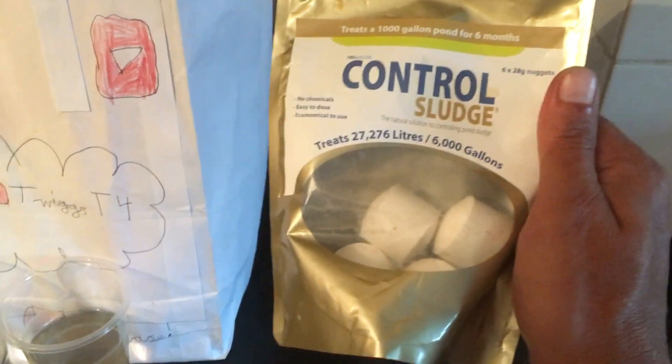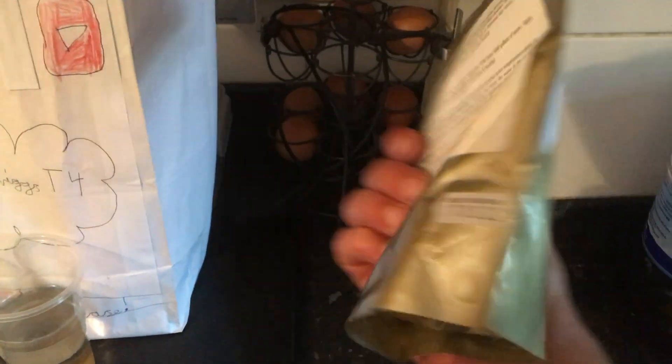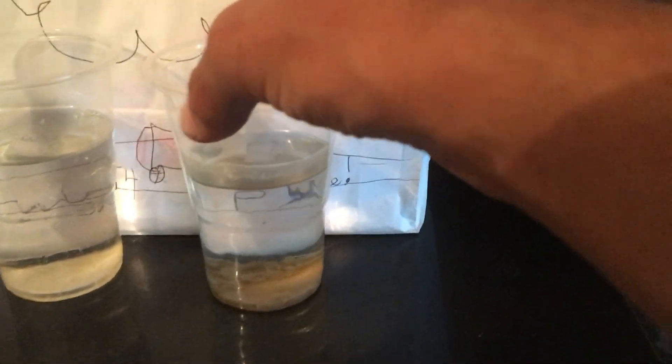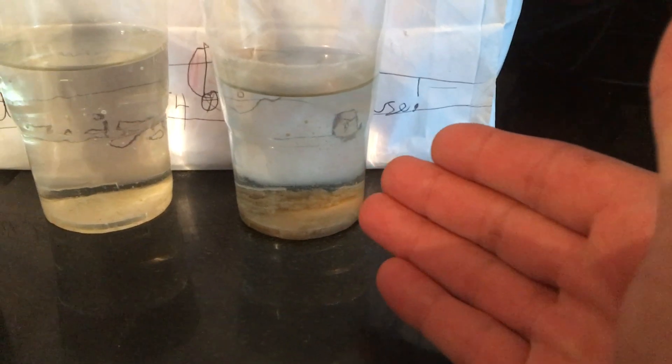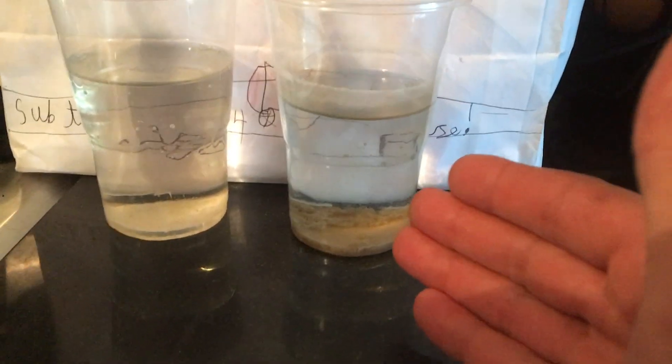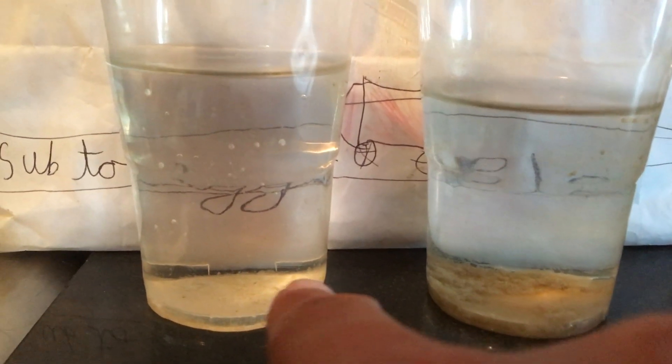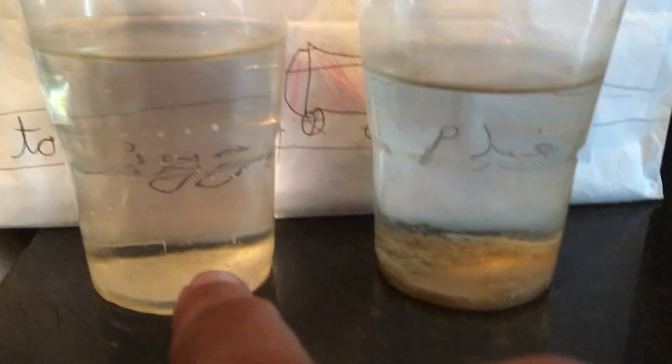Our pond is about a thousand gallons, so this treatment should do the job — it says it should clear up in one to two weeks. We've got it in there and time will tell. At the moment we've got some pond water left to settle: this one's from before we put the sludge treatment in, and you can see it's nice and clear with a lot of debris at the bottom. This one is from the filtered water after the sludge control — the next day — and it does look clearer. All the sludge seems to have gone into that filter.